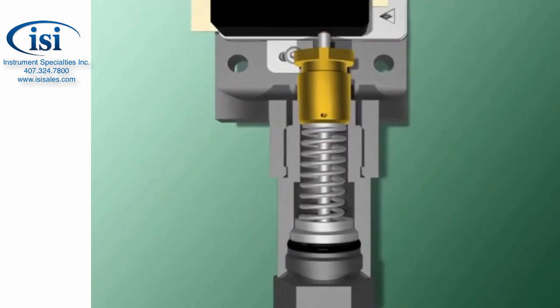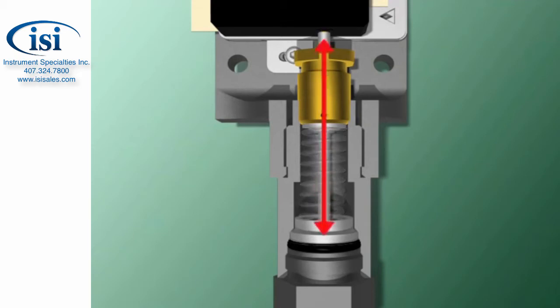However, while early pressure switches were sound in principle, they didn't perform well because of some inherent problems. First of all, because the piston must travel a long distance, it subjects the sealing ring and the switch to considerable wear and leakage.